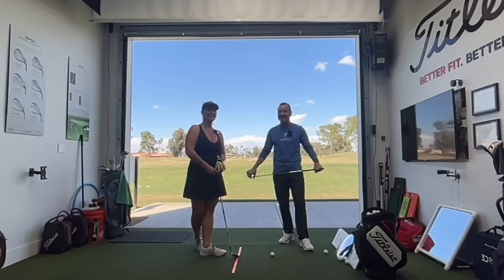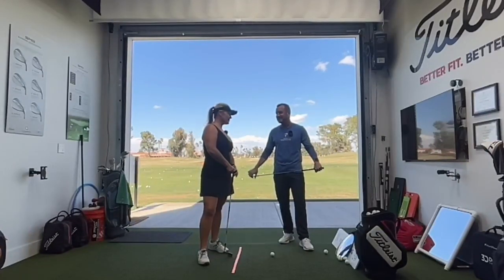Eric Shulbert at EGS Golf. I'm here with Amanda of azpga.com. This is going to be three tips to fix your chips.